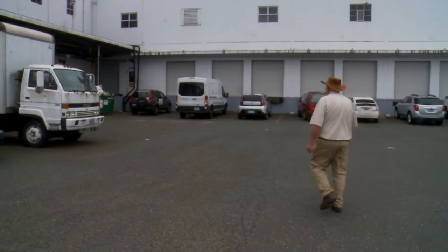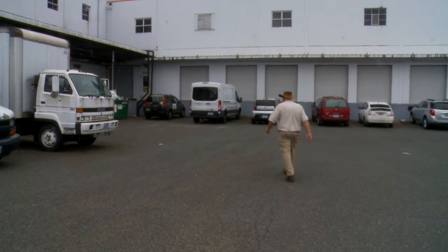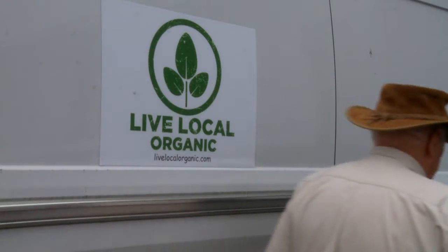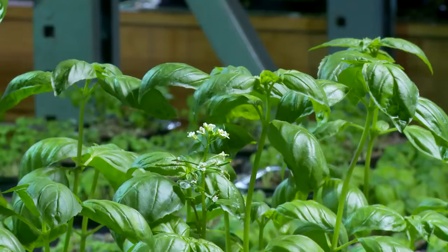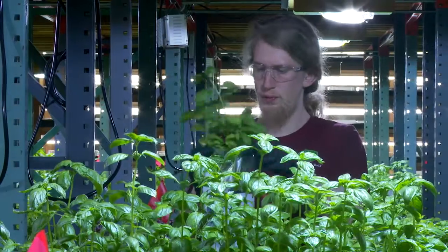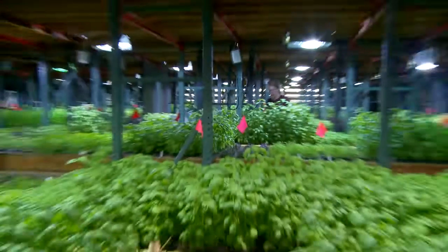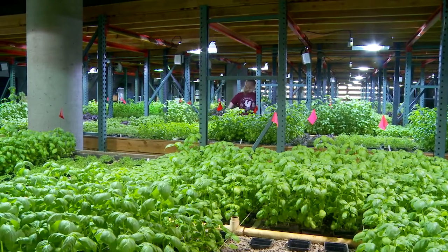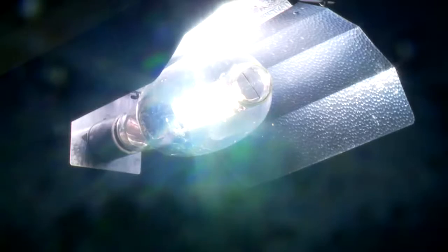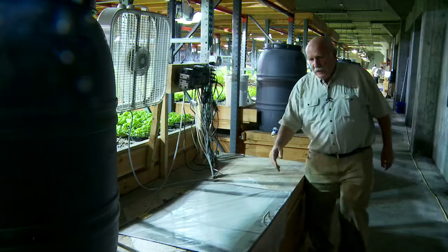Let me show you this particular farm we visited recently in North America that is done inside a warehouse completely under lights. During the winter — rain, hail, or shine — they're producing fantastic product, and it's working so well they're about to expand into another farm in another city. Just take a look at this beautiful product that's being grown under lights in North America right now.